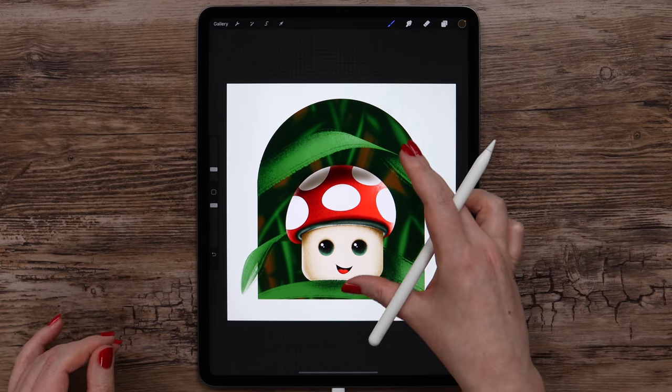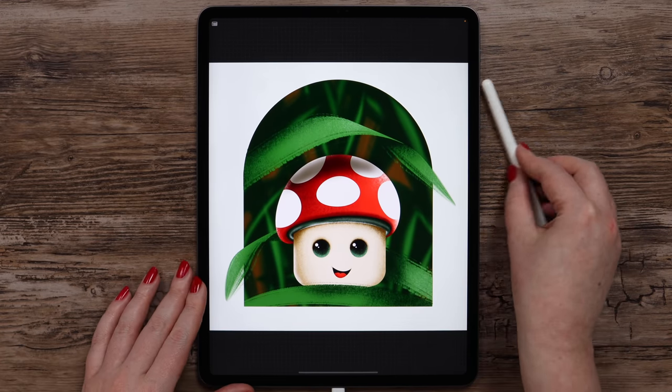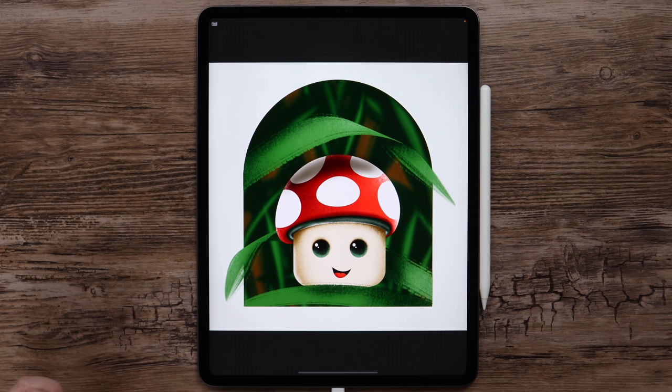And now our cute illustration is ready. If you enjoyed this video, please give it a thumbs up and subscribe to my channel if you haven't. Also, I'd love it if you tag me in your Instagram posts. Thank you for watching — I'll see you in the next video.